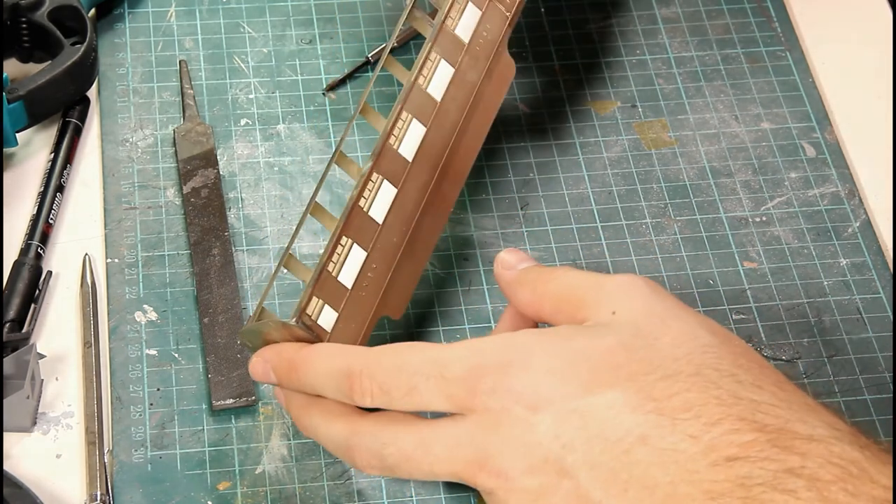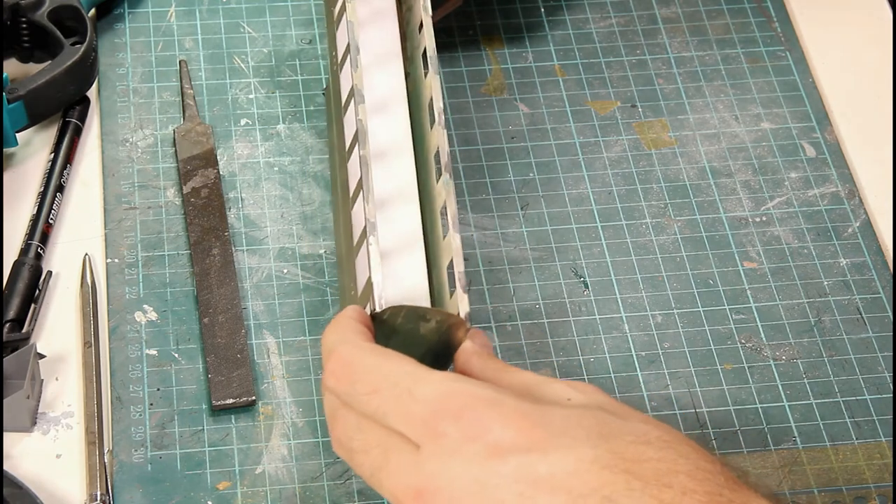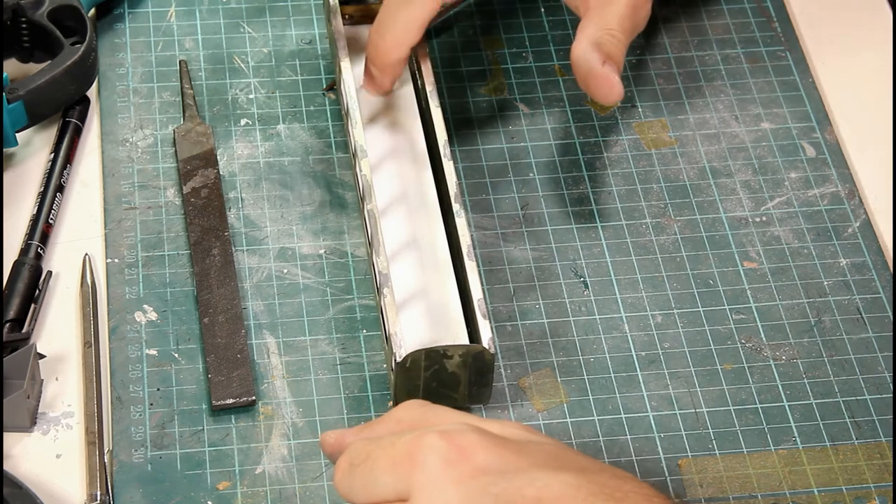I'll just pop this floor system inside — it fits on the pivot here, which is for the articulation system. There are four screw holes and I'll attach a couple of quarter-inch BA screws just to secure the unit in place. I use BA screws for most of my modelling, actually.